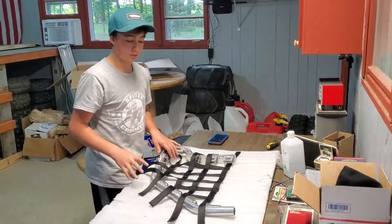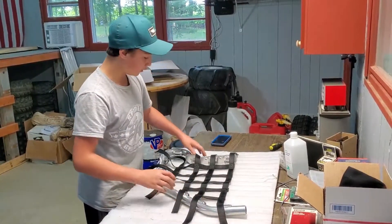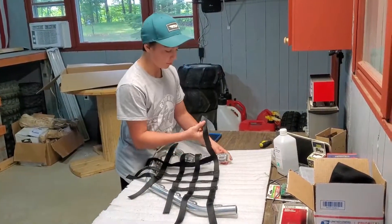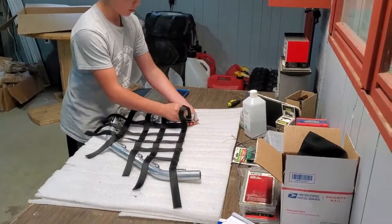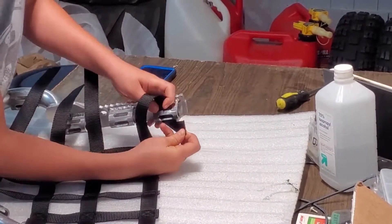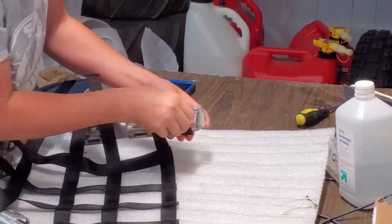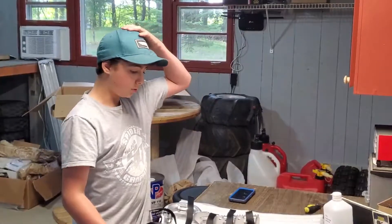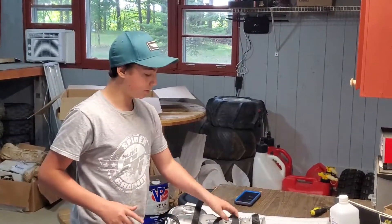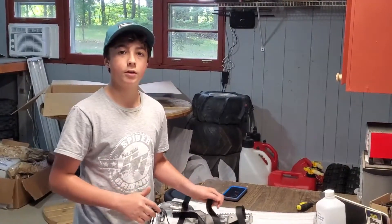So how I do these is first I line everything up so that all the strands are facing the correct holes. Then what you want to do is take the strand and go from the top all the way down to the bottom, then go through the middle and back up to the top. I'm going to repeat this on all the holes, and while I'm doing this, I'm keeping all of the strands loose until the very end, and then I'll tighten everything down.